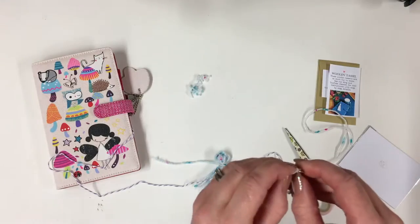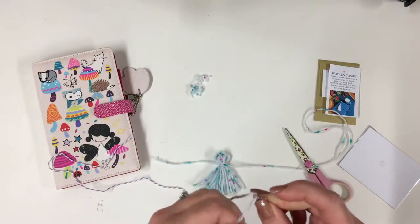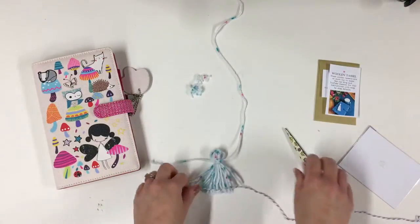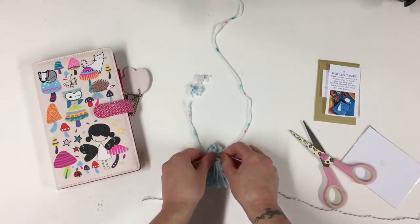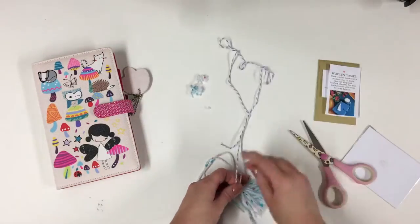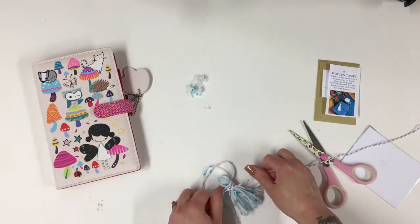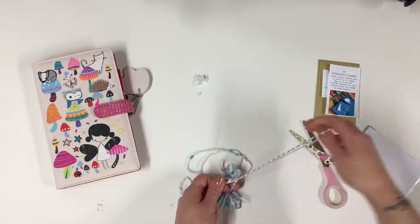It's quite fiddly this bit — threading all the way through. I am going to use this to tie around my tassel. Wrap that around a few times and tie that into a knot. You can obviously use a piece of the wool from the DIY kit here as well.